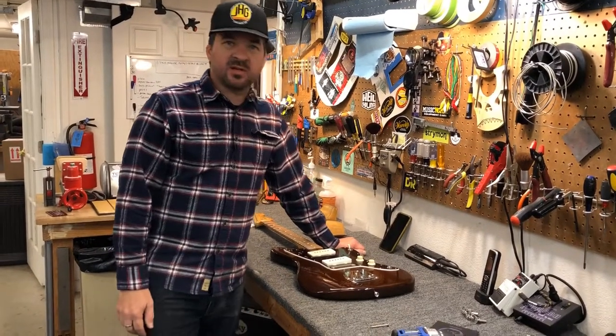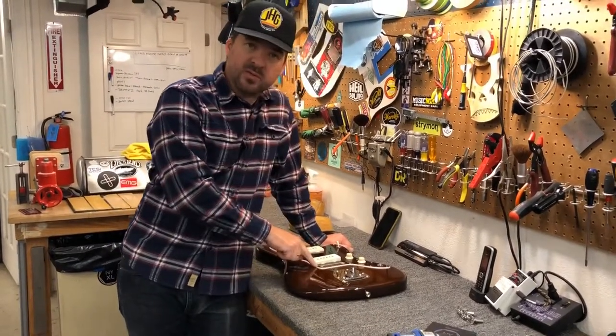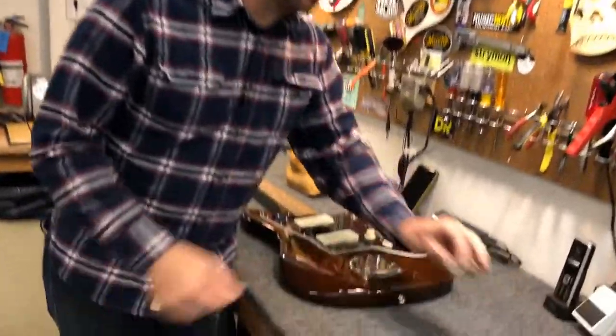Hey guys, this is James with James Hood Guitar. We wanted to show you how we remove thimbles from Jazzmaster-style guitars when you're wanting to install a mastery bridge.